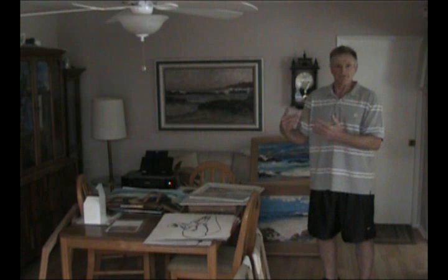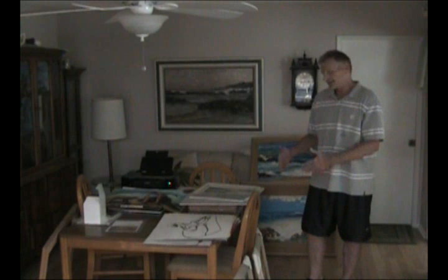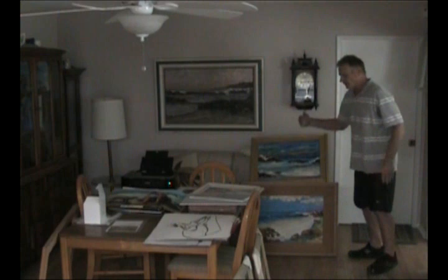Also, when I store the canvas panels, I can put them in my china cabinet — I have some over on the ground over here — whereas if they were stretch canvas, they'd take up lots and lots of room. Now here's the other thing I paint on: masonite panels.